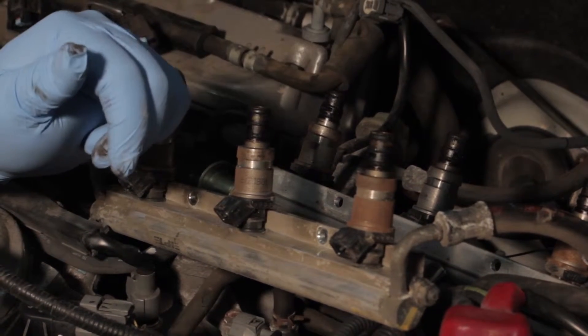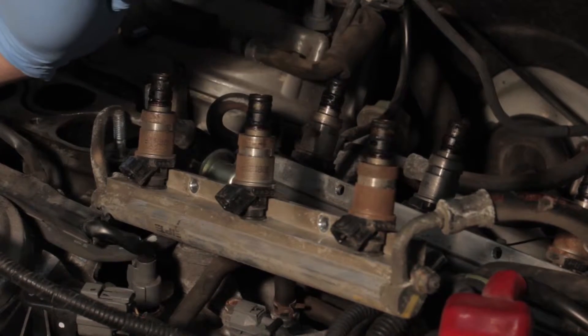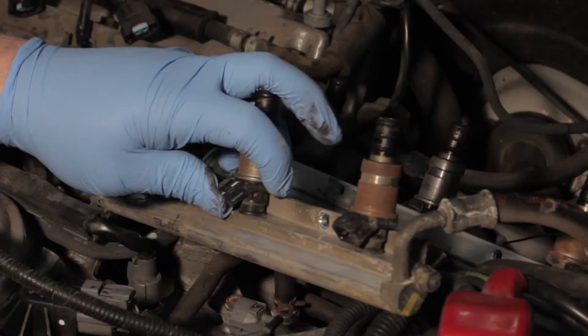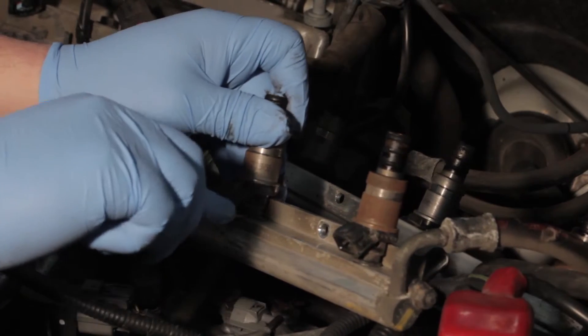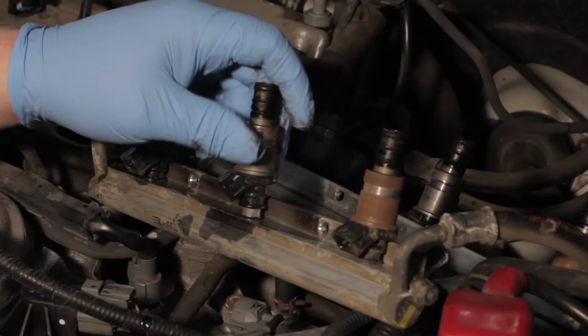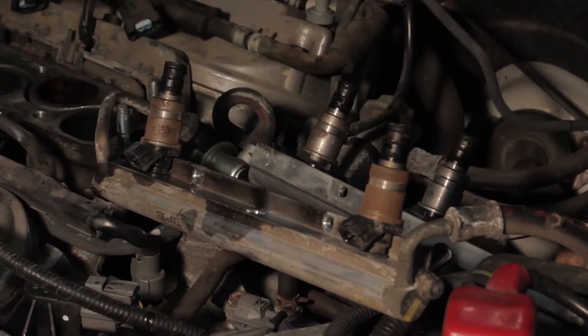We did that in this case, and we also backed off the return line to relieve any pressure, so there shouldn't be any pressure here. There might be an initial burst of fuel, so we're very carefully going to pry here and get this fuel injector up out of the rail and set it aside.